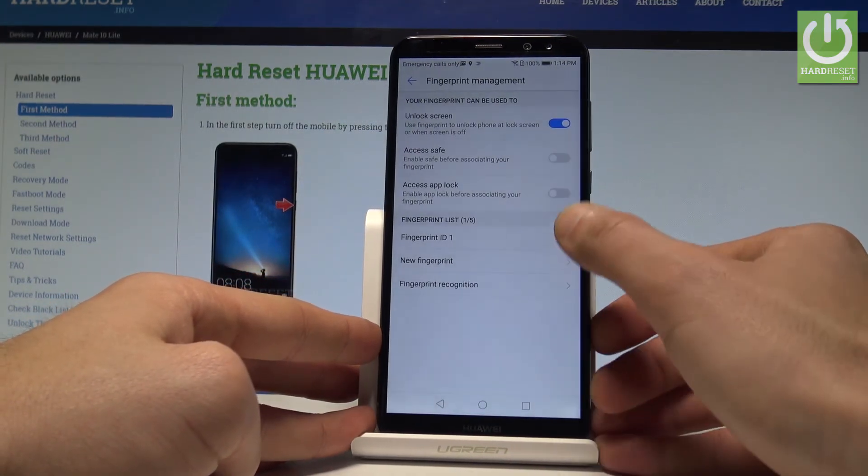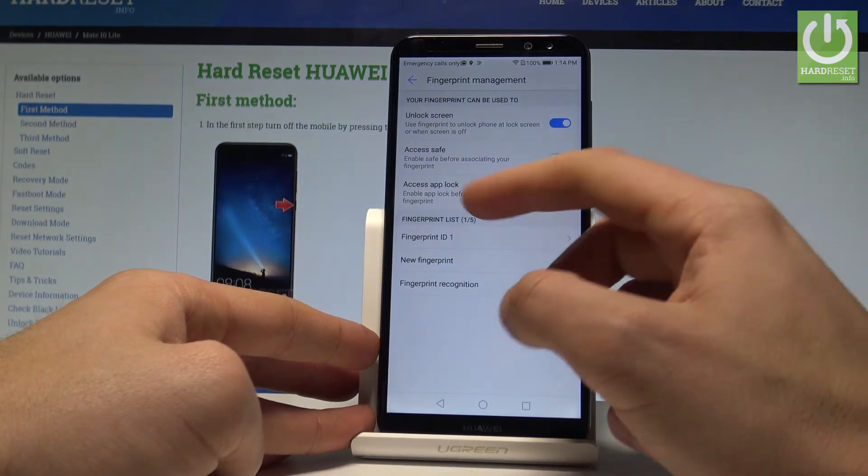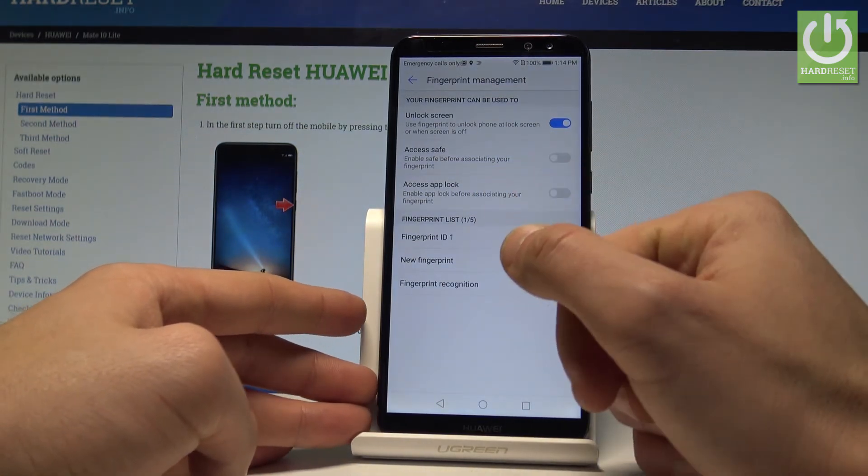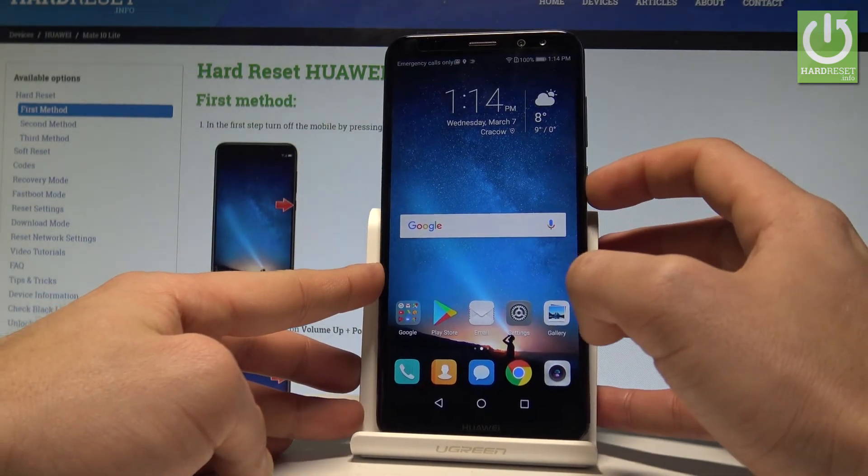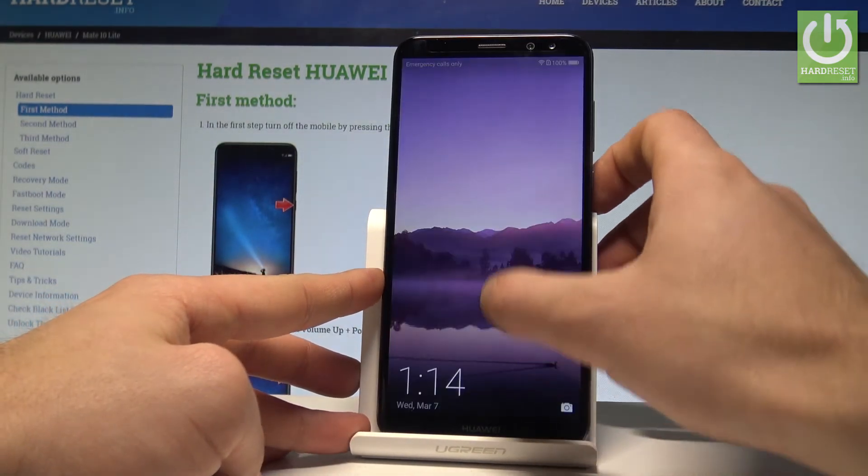You can now change some settings — for example, you can use the fingerprint to access Safe Mode, to access certain apps, or simply to log in and unlock your device. So now, if you'd like to use your device when the screen is locked, you can enter your PIN.